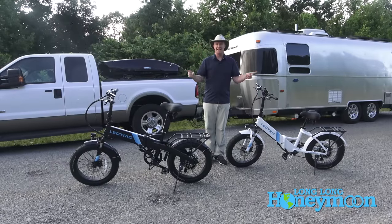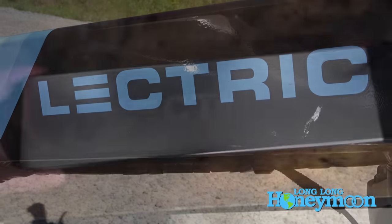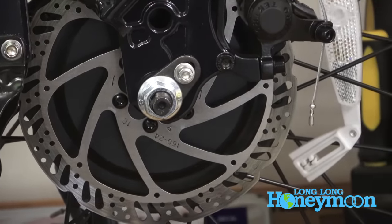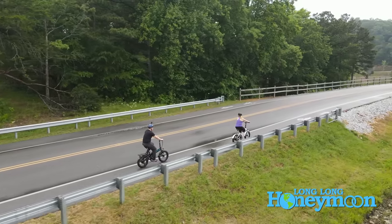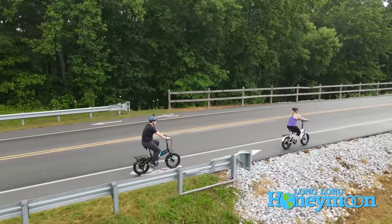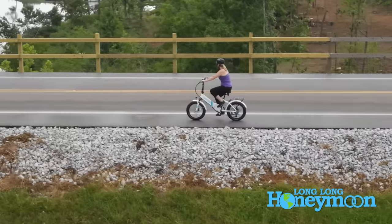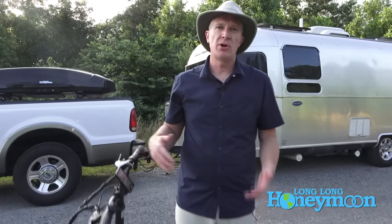These are electric bikes. Electric bikes quite simply are bicycles that are equipped with lithium-ion batteries and electric motors. They can provide what is called a pedal assist, or a boost from that motor. You can dial up or down the intensity of that boost however you like. You can even turn it off and ride them like a normal bike, but if you want a little push of assistance from the electric motor, these bikes will give it to you.